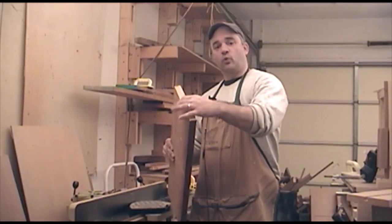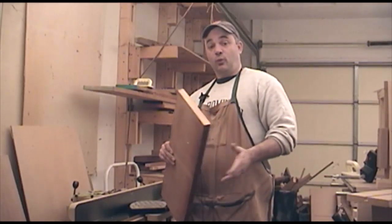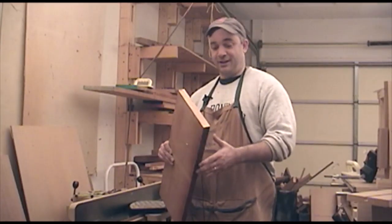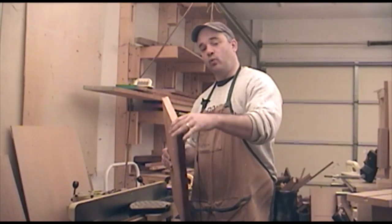Next I'm working on the drawer sides, and my wife told me she wants drawer sides that are roughly a half inch thick, which means I pretty much don't have a choice. So I'm going to take this four-quarter piece of lumber, which is just over an inch thick — about 1.1 inches.